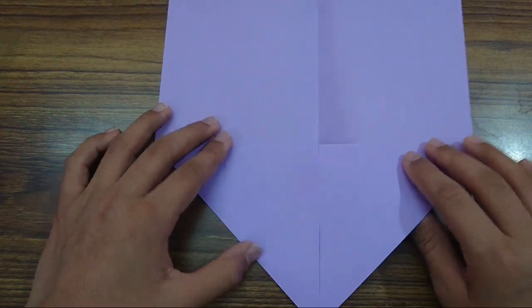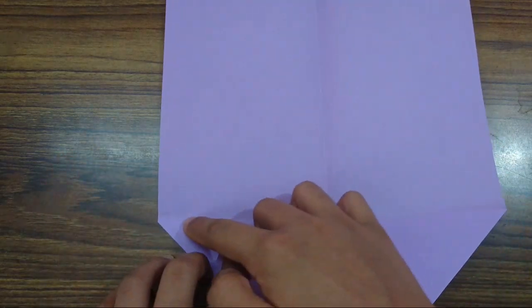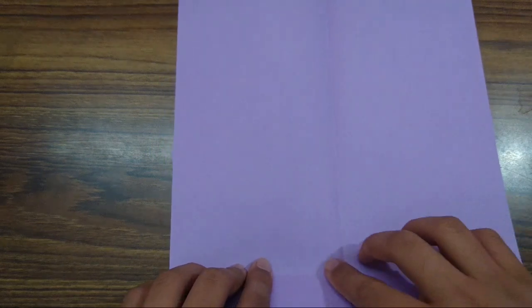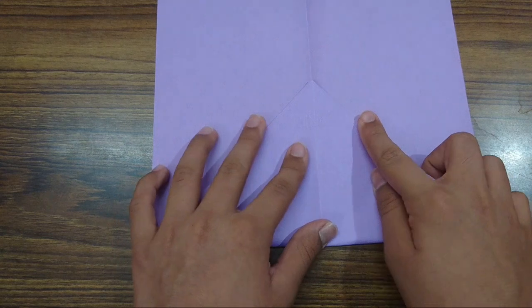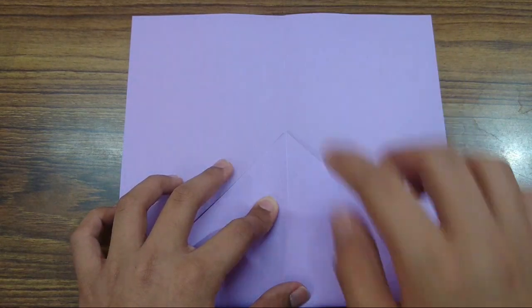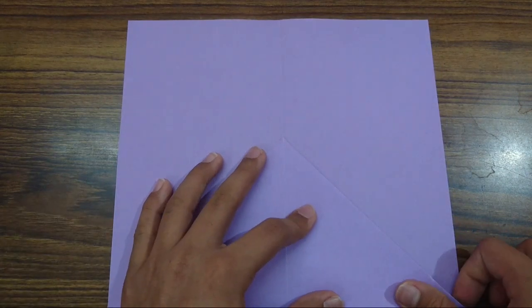So now let's take this flap and fold it up along this edge here — these two flaps here. This is the edge we have to fold it. Fold it up like this and make sure this point touches this crease. And crease out.